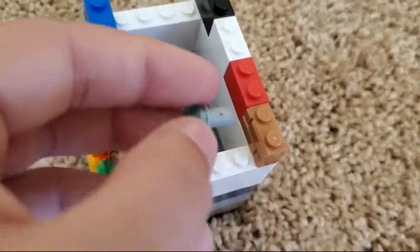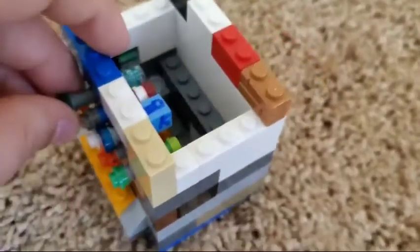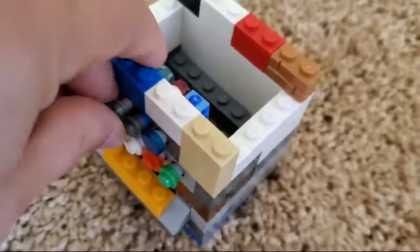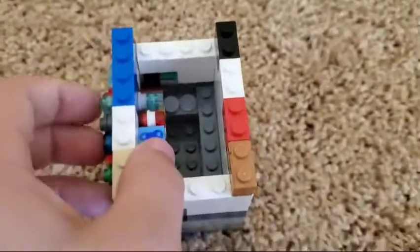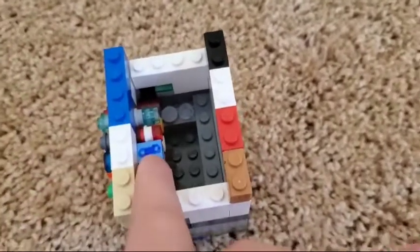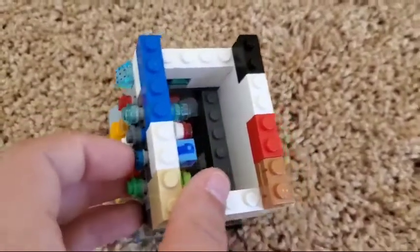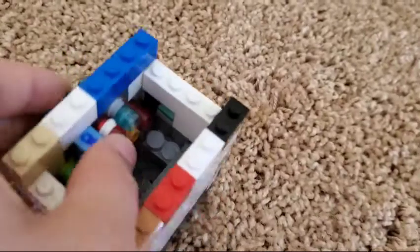How this works is we've got buttons on the outside. They've got a stud on them, and it goes into this little four-by-one tile — I don't really know what it's called — with holes in it. On the other side there are studs, and I have a box of masks here just for fun. It's just a block attached to another flat stud.